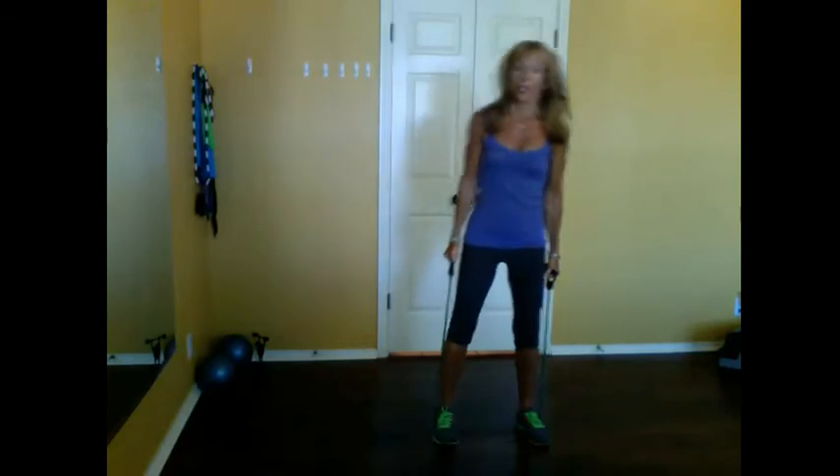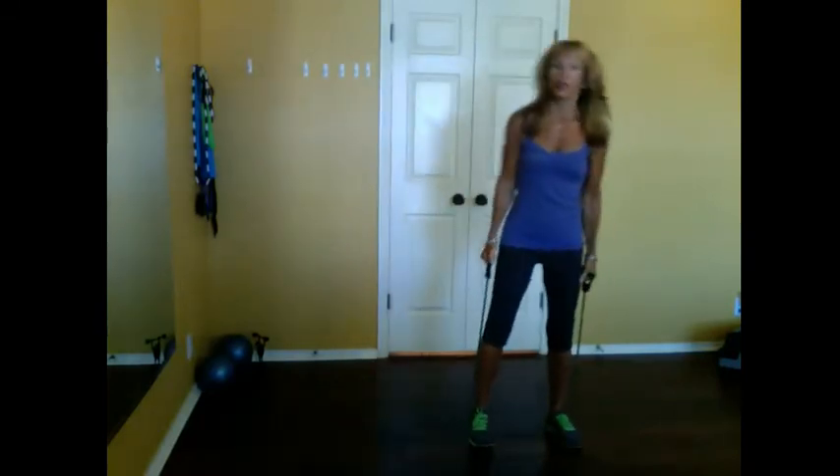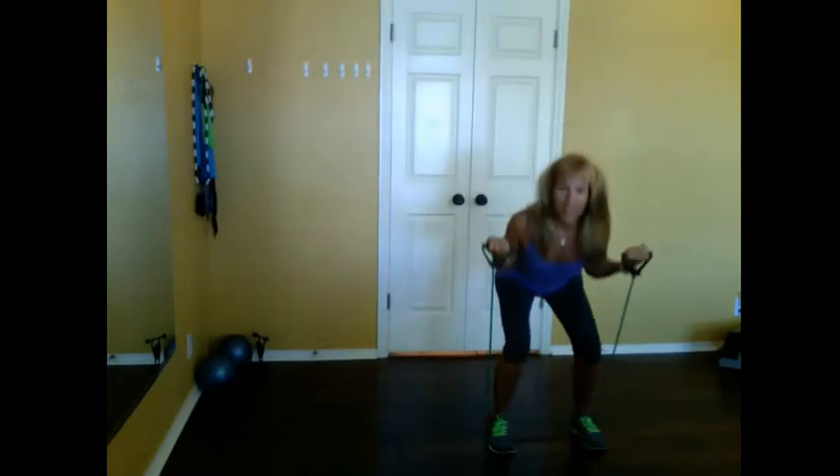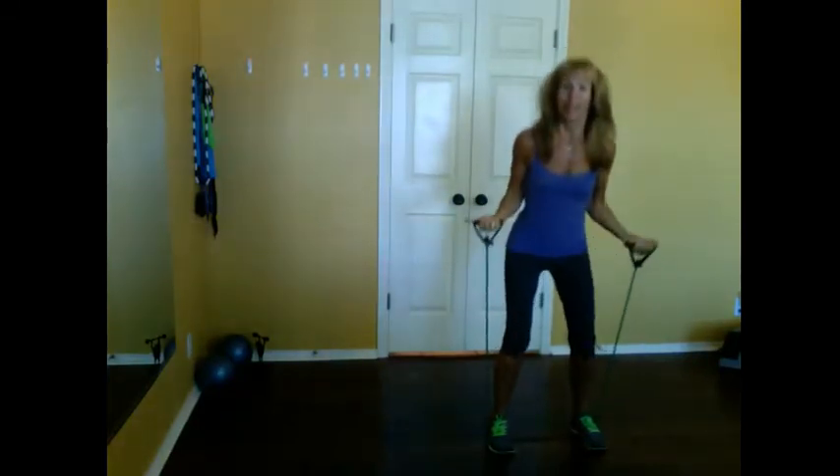Now I'm going to travel the other way. Kick off, lift that left leg, start traveling. Rock back and forth. Aim for eights or tens — let's go three, two — I'll do an abbreviated version — and one. Again, bicep curls, bicep curls.